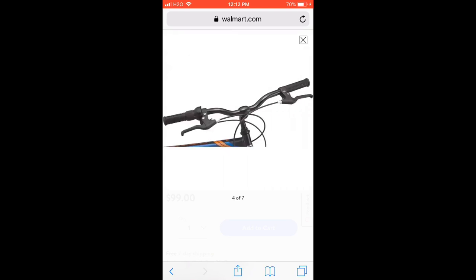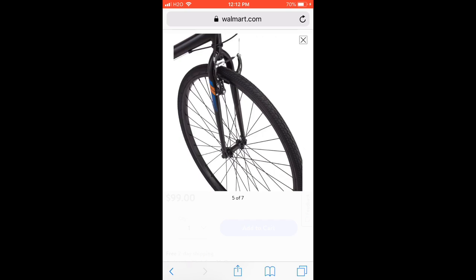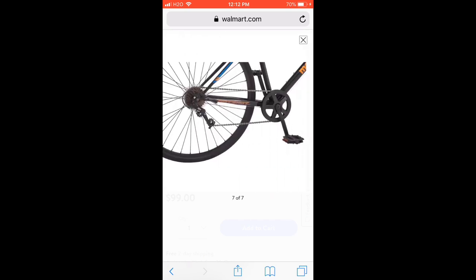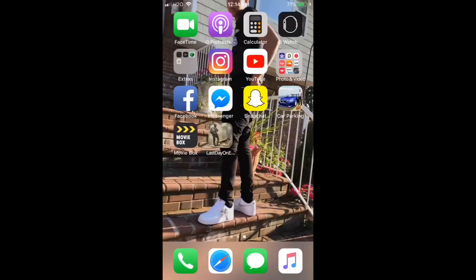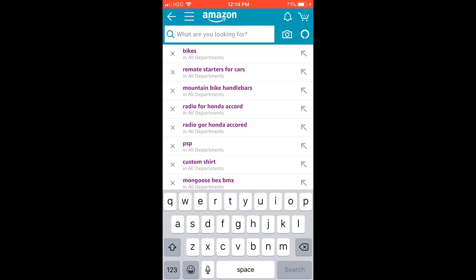Just so you know, building one of these is probably going to cost more than just buying a used Big Ripper or something. So I'd suggest buying a used Big Ripper — but if you want to try this and be unique, go ahead.